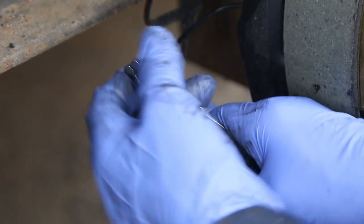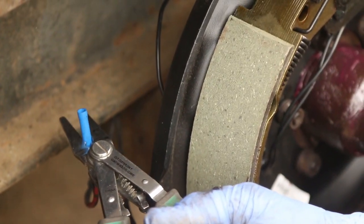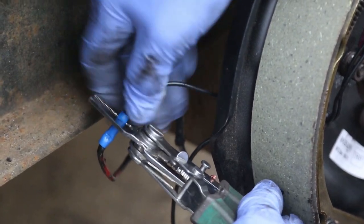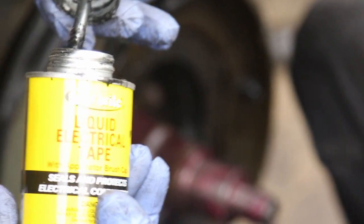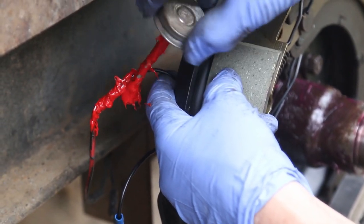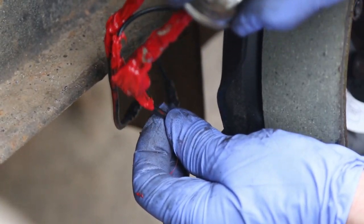I try to do a diagonal pattern so I don't tighten one section too much. Make sure you tighten everything. Now it's time to connect the wires — it doesn't matter which wire you put in which connection. I'm going to use this crimp connector type. Afterwards, put some liquid electrical tape to seal it all.